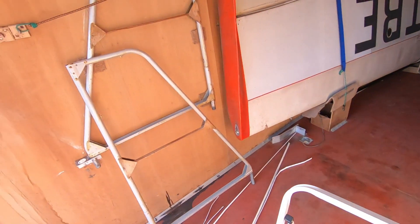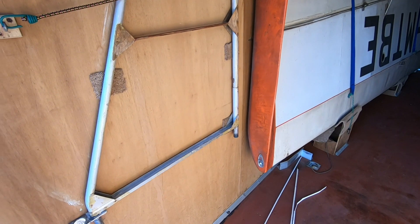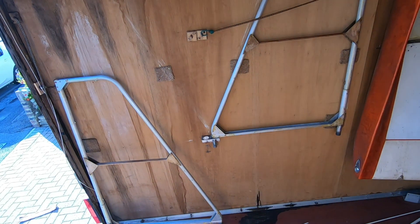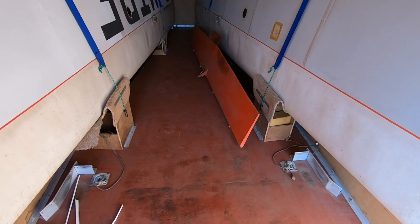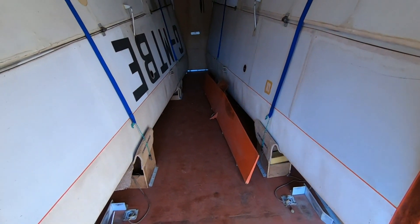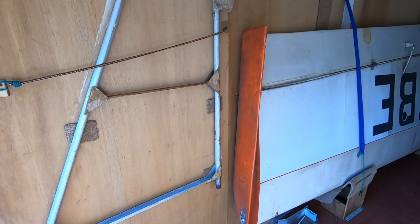The tail planes are intact — they've been uncovered — and of course the elevator, complete with trim motor. So it's pretty much intact. I'll be keeping you informed over the next few weeks, stay tuned.